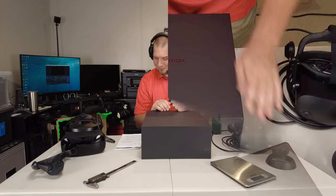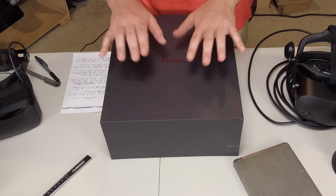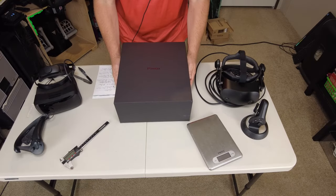Just a heads up — I did not open this at all, so I don't know what is in here. This is going to be a first for all of us, so let's unbox.